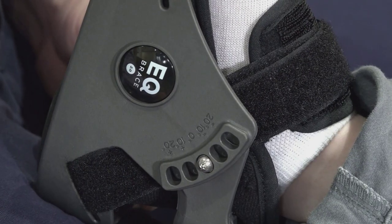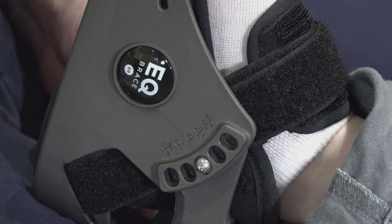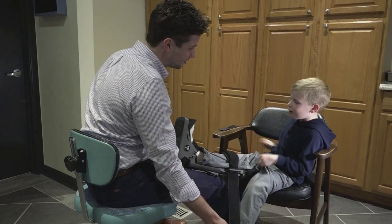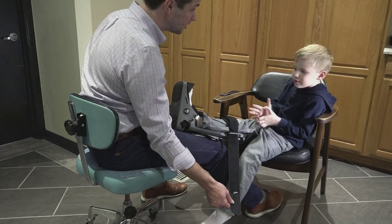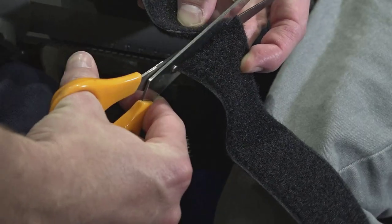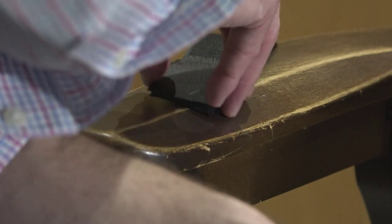If the patient has a smaller shoe size than a women's size 6, we recommend our pediatric brace. This brace is very similar to the adult size; however, it also features a plantar flexion setting on the hinges to accommodate for more extreme contractures. Depending on the age of the patient, mom or dad might need to help. The straps on the pediatric brace can also be modified to fit smaller patients.